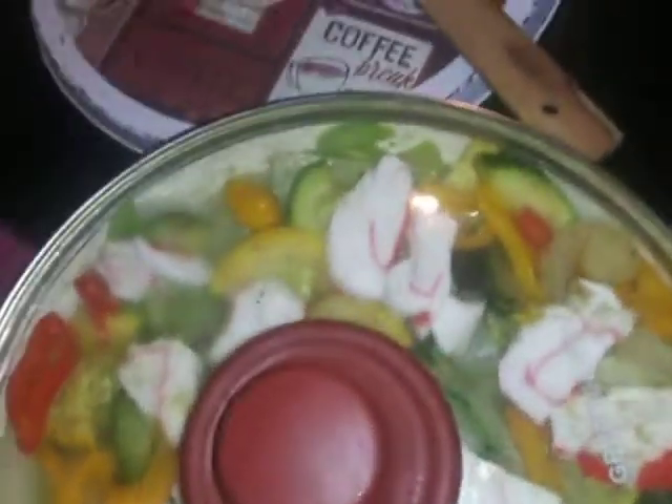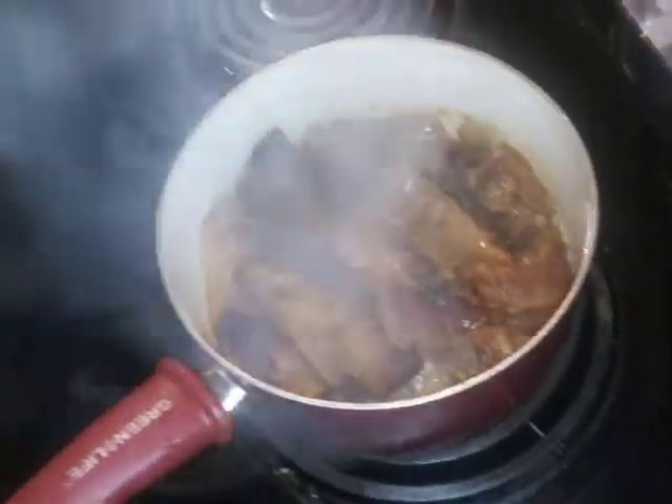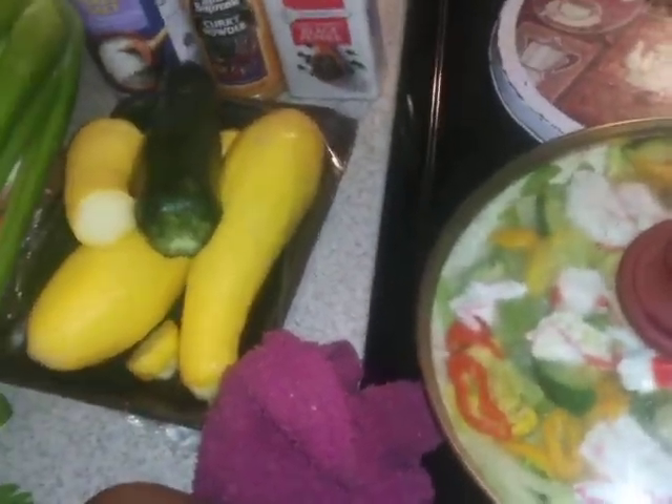Yeah, it's Auntie Mama y'all and I'm in here cooking me some dinner. A little crab meat. It ain't got to be cooked, you can eat it raw, but I'm going to steam it down. And I'm going to put it on the plate, go live, and eat it while I talk. I'm going to be eating them ribs too y'all. With some crab meat and some zucchini and squash, some onions and some celery. It's going to be Auntie Mama's meal for the night.